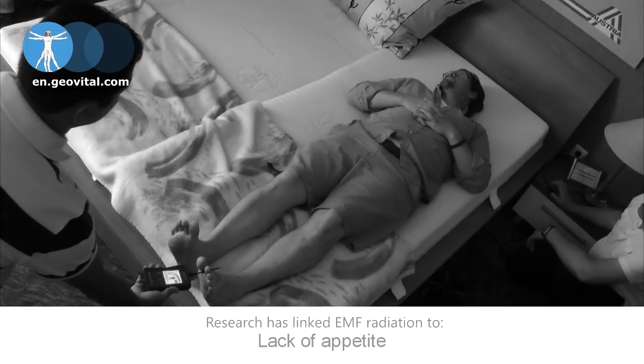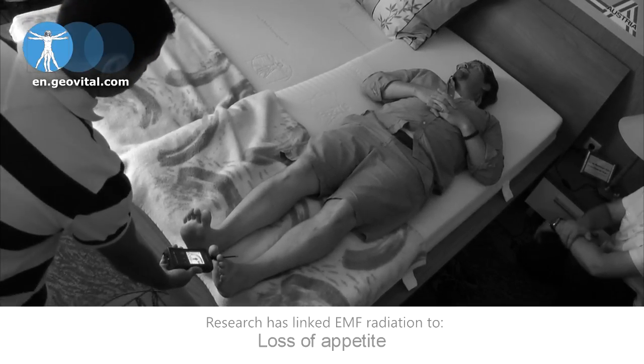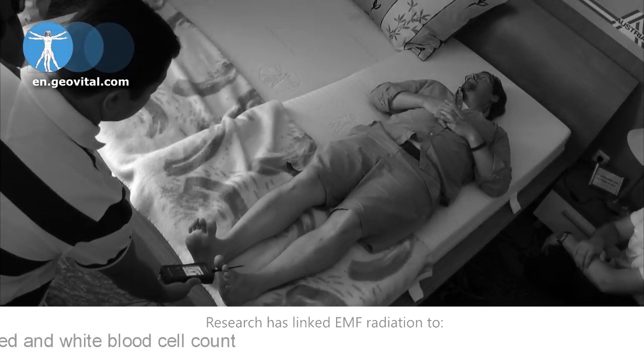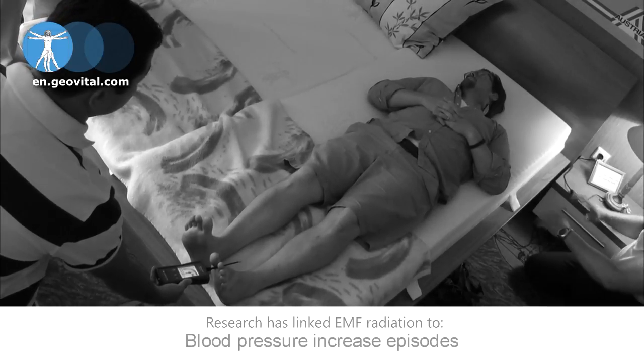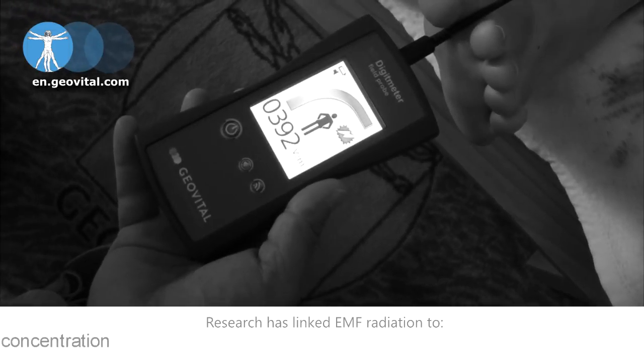This can be a constant stress to the body and influence the ability to rest and regenerate optimally. This is the situation normal in all houses without a demand switch — you have current on the wire whether the light is on or off. We need to investigate which and how many circuits are burdening the sleepers, which is part of our home assessment process.